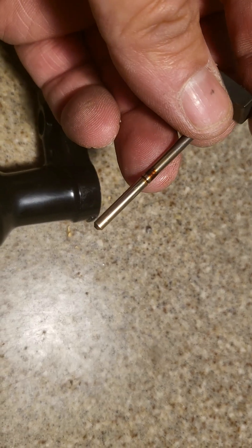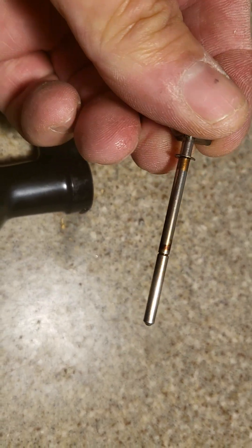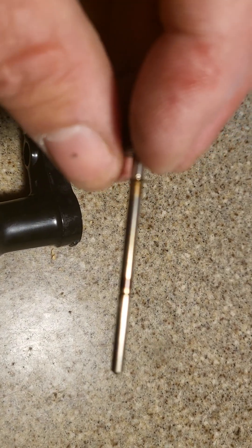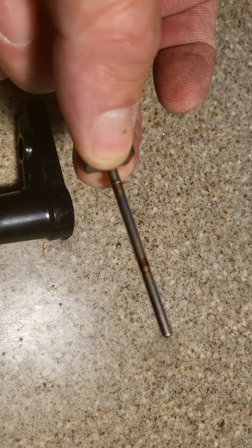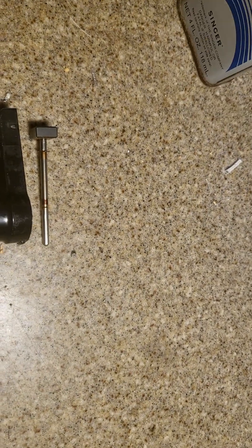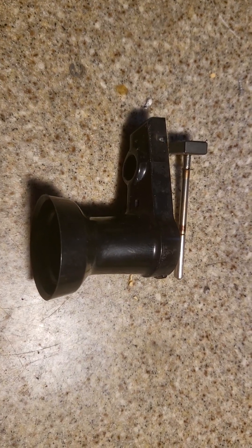It had a lot of build-up here, a build-up up here, and it was just really grinding. I'm going to use some 400 grit sandpaper and clean this crap off the shaft, and then use some really fine oil — this is actually sewing machine oil — and put it back in there and see if that will free it up enough to be usable.